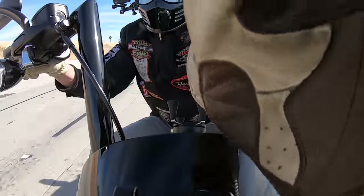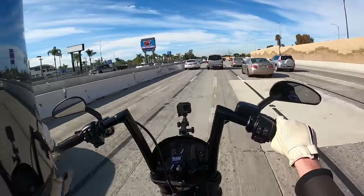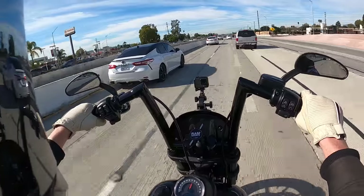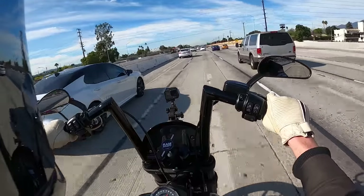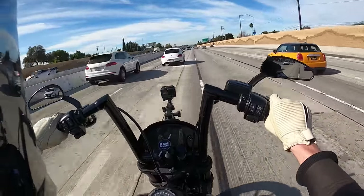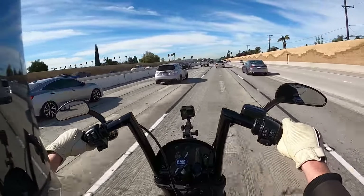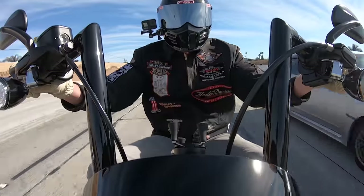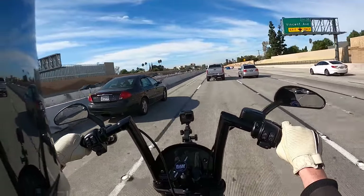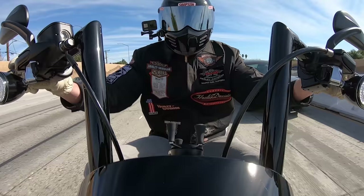The touring chassis bikes are still better out on the highway at 70 miles an hour plus for long duration — more stability, smoothness, and wind protection. It's still a bike I would want to travel on. But if you're a guy that doesn't do a lot of overnighters with hundreds and hundreds of miles in a day, it's hard to make an argument against a new Softail chassis unless you're really tall — big dudes six feet plus at 230-plus, where the rider-to-bike proportions just look better on the touring bike.